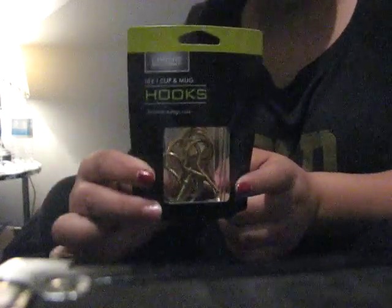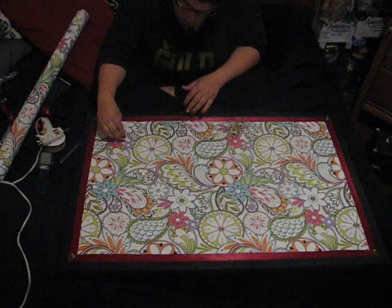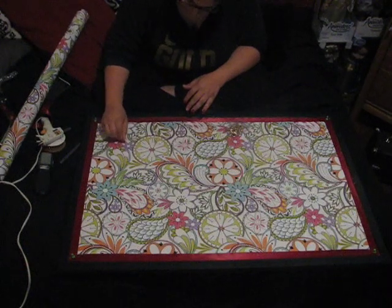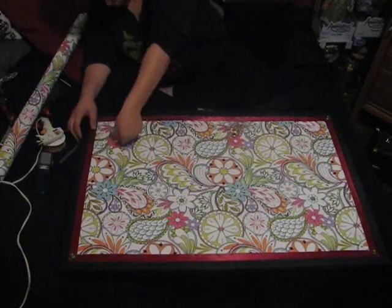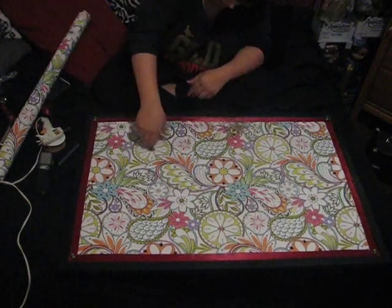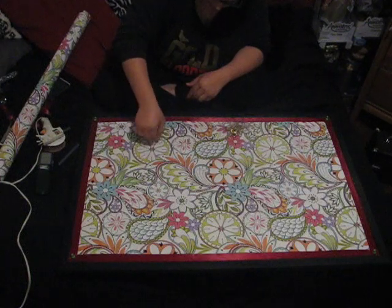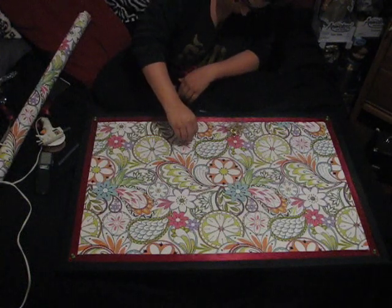Once that step is all finished, I'm going to take these screw-in hooks — basically you're going to mark where you want to put them and start screwing them in. I'm using three miniature screw-in hooks for my necklaces.